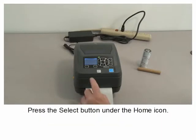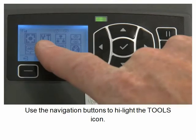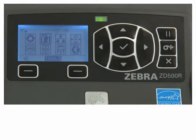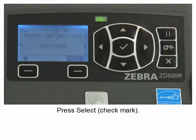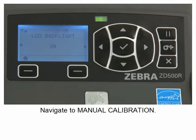Press the select button under the home icon. Use the navigation buttons to highlight the tools icon, press select, and navigate to manual calibration.